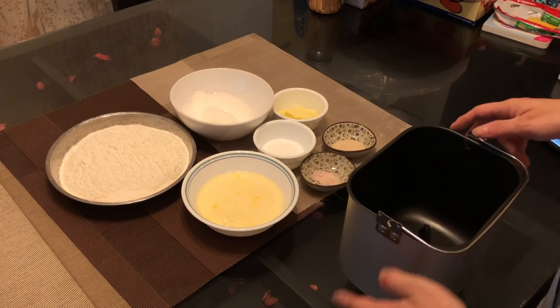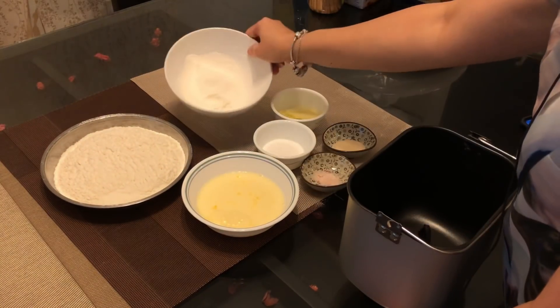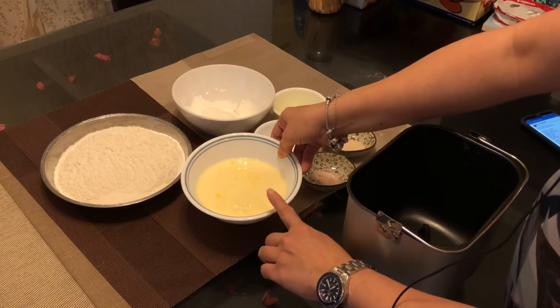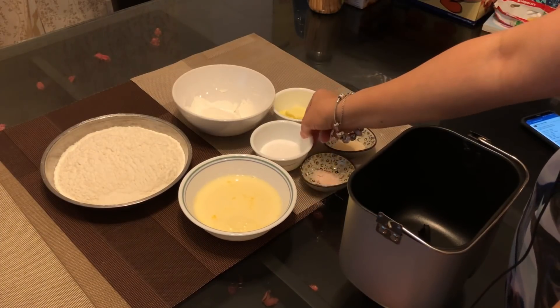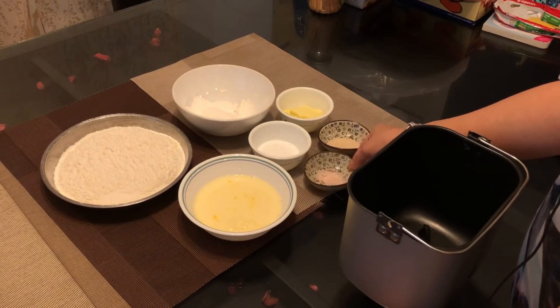The ingredients we have today are bread flour of 260g, plus 40g of cake flour. Then we have egg and milk combined to 180g. We also have sugar 30g, butter 30g, yeast 3g, and 2g of salt.